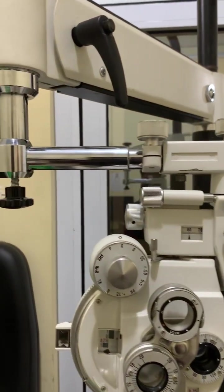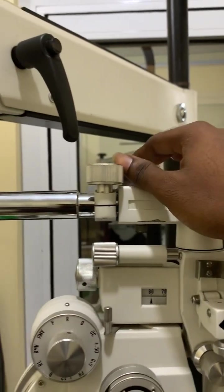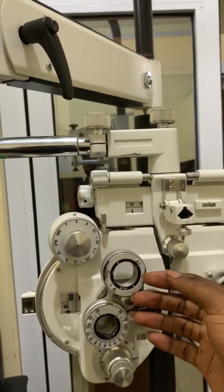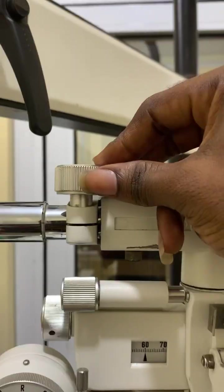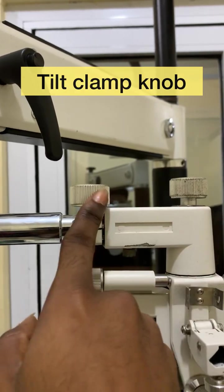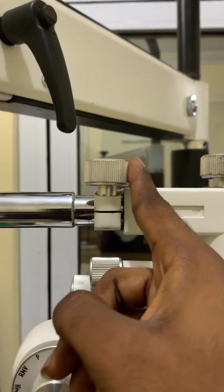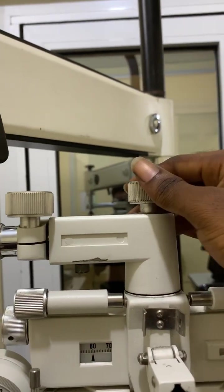Now let's go to the parts of the phoropter. We are seeing two knobs. The very first knob I'm holding is referred to as the tilt clamp knob, also called the mounting adjustment knob. This knob is used to tighten the phoropter to the stand.